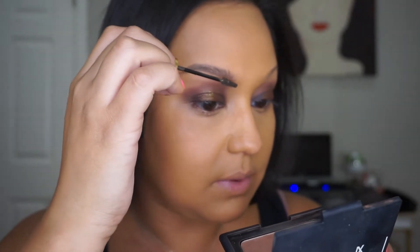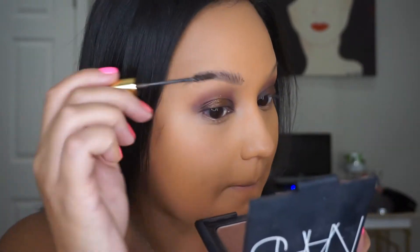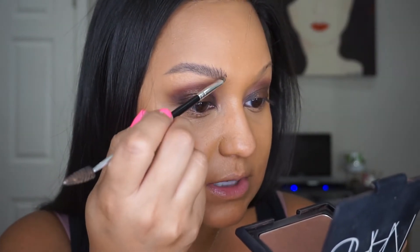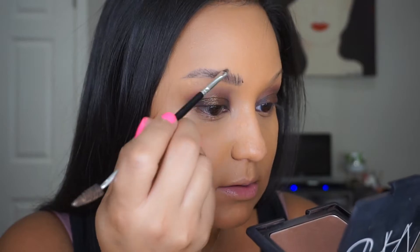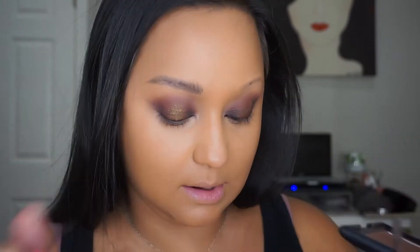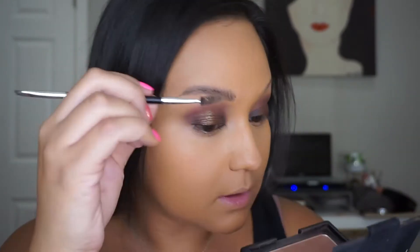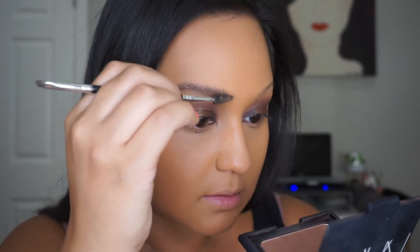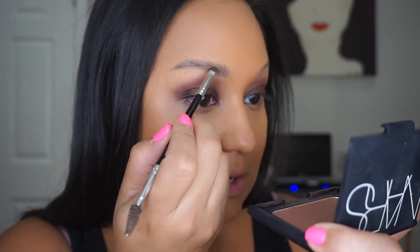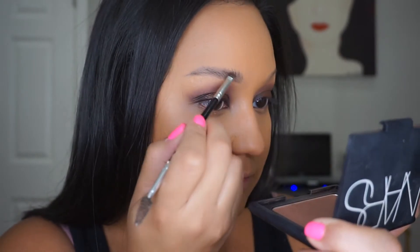Then I start picking up the hair to add texture. Now I'm going to go in with the very tip of the brush and do some hair strokes, also combing out any little clumps. There we go. Then I go in again, just lining the bottom and then flicking up.